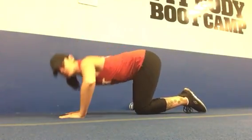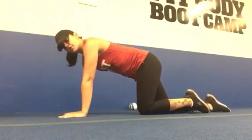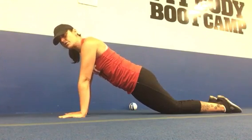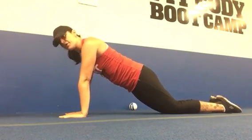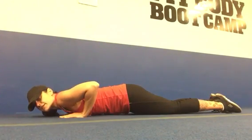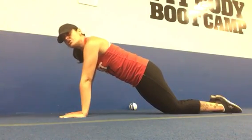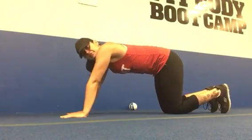Push those knees out a little bit, bring those hips down, and keep your head in alignment — don't dip your head, protect your neck. You're just going to lower down chest first, head neutral, and then press back up to the starting position. That is option three.